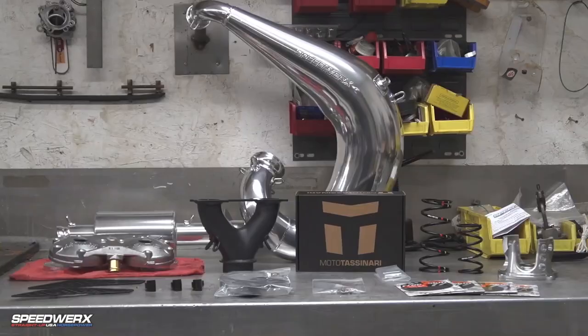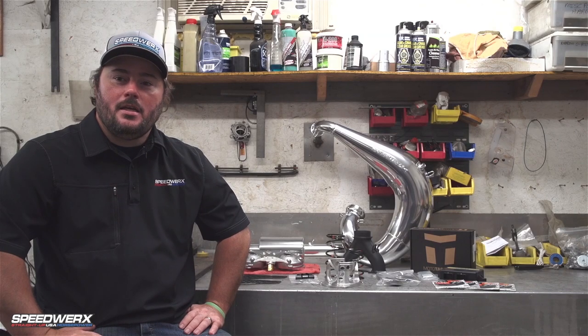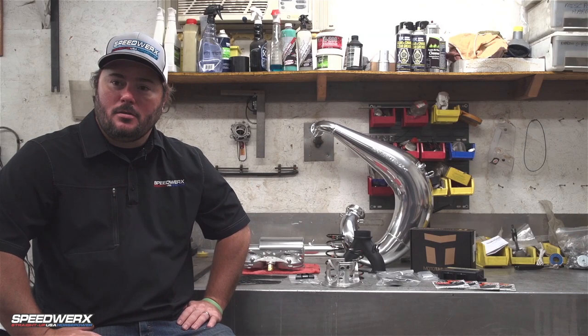Hey guys, Jeremy from Speedworks here. Today we're going to talk about our Exterminator kit, Stage 2, for the 2018 and newer Arctic Cat 800 CTEK models.